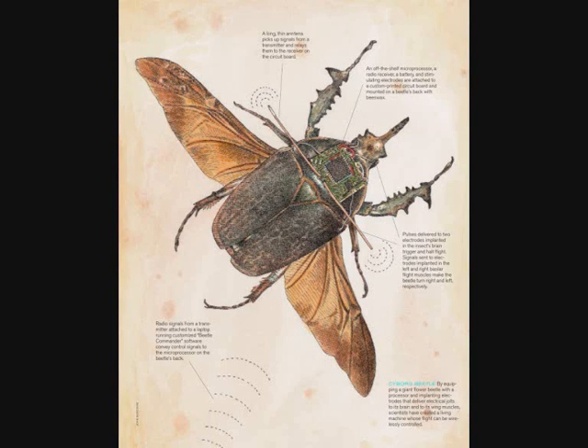You can see an implant receiver on its head, a microcontroller, micro-battery, and six cap replaced electrodes on the picture — a green one on its head.